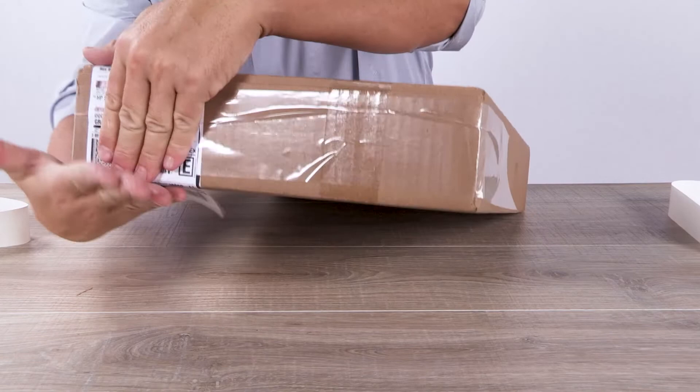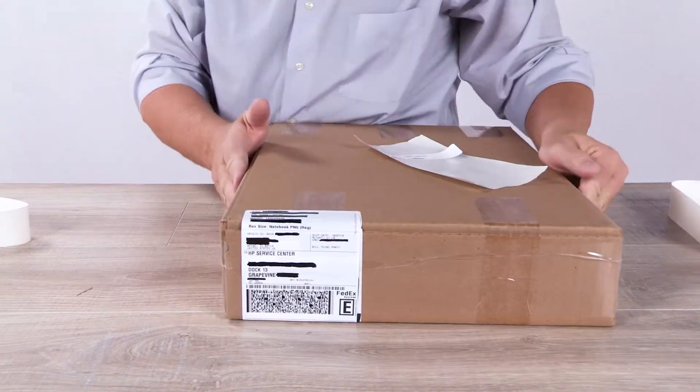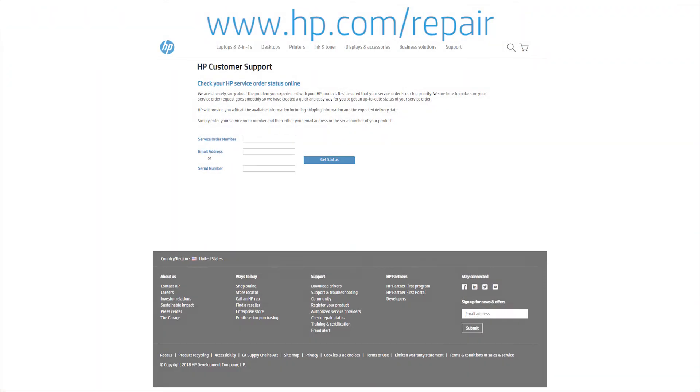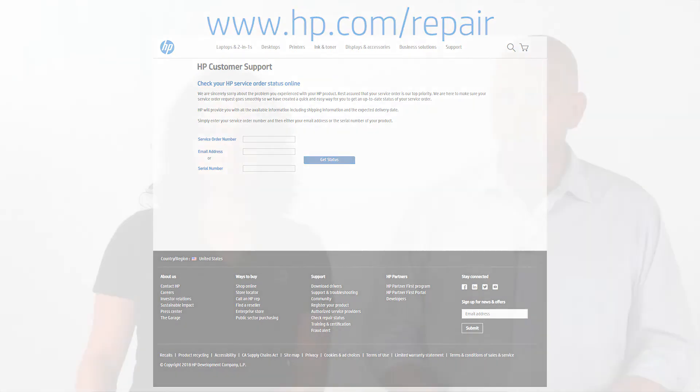Don't forget the shipping label, then bring it to the drop-off location or just hand it back to the carrier. You can check your service order status at www.hp.com/repair using your order number.